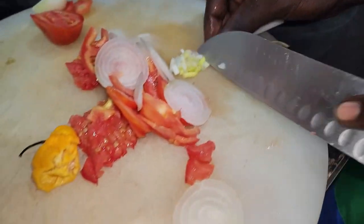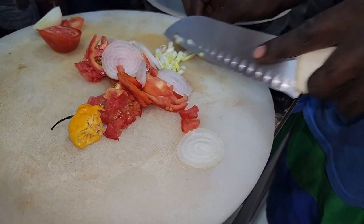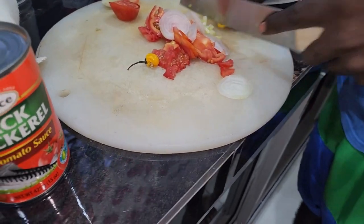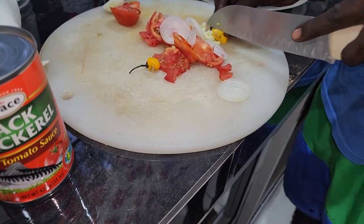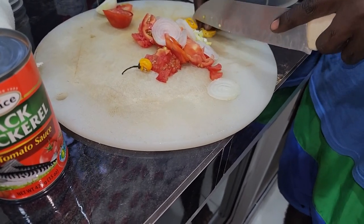You cut up your scallion and everything in whatever shape or style, as I always say. If it is the first time here, do remember to subscribe, leave a like, press the comments, set the notification bell to see more videos like this, and share with family and friends.